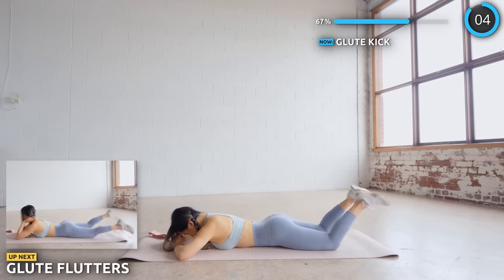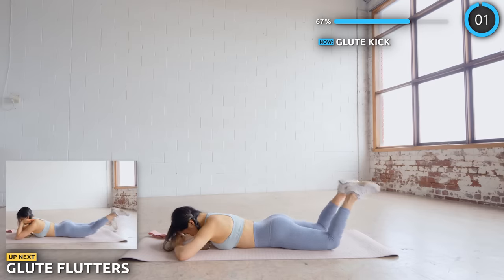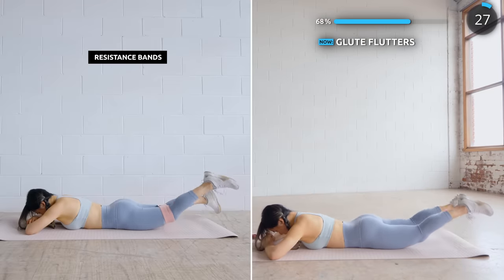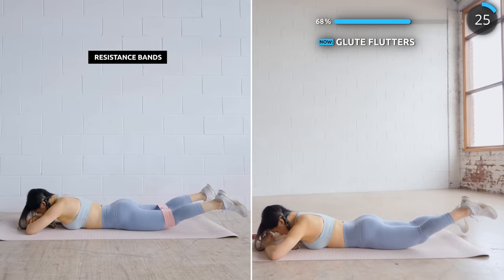Great work guys. Just one more exercise and we'll take a longer break. We're doing some flutters now — just keep fluttering your legs and we've got not long to go. You've already smashed through 10 minutes.